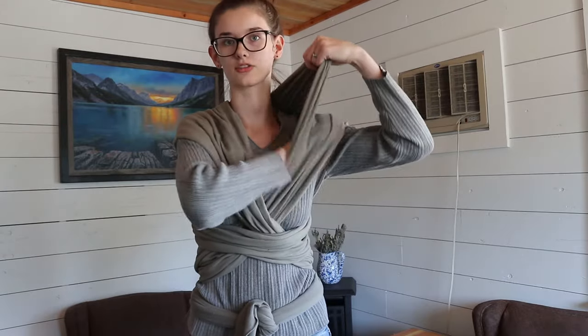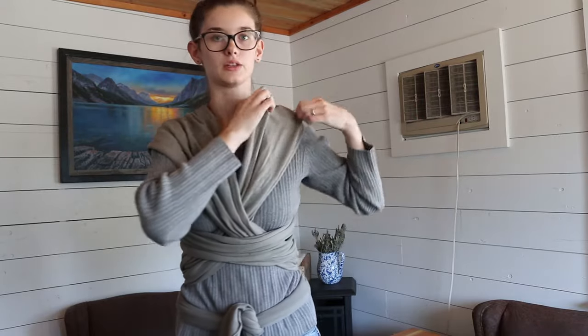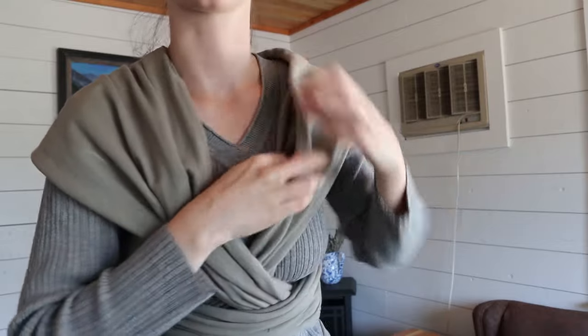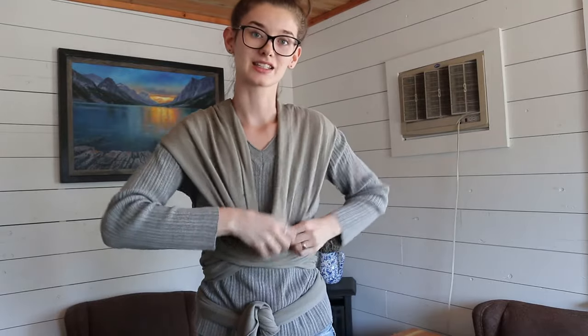On the panel that goes underneath — you can see this one is over and this one is under — you're going to take that bottom panel and fold it in half. Just bring the bottom over so it's folded in half like this. You can see there's a nice little pouch right here, and that's where we're gonna put his butt and his back. It just creates a nice little place for them to sit in that's nice and secure.